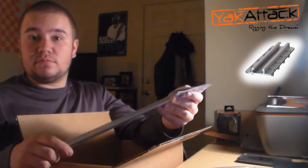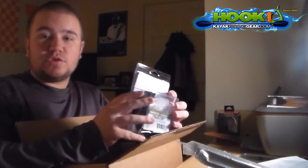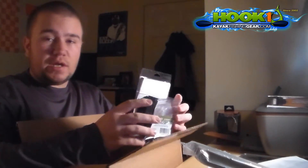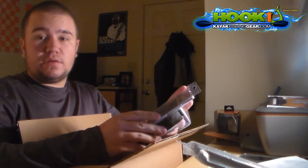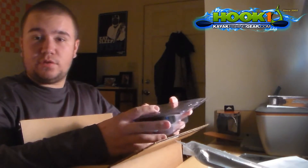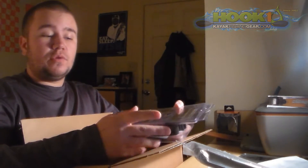Now this thing I'm really excited for. I recently took a trip to Hendersonville, Tennessee and went to the Hook One kayak store down there, and I got this large sheet of foam padding for my kayak. I'm really looking forward to placing that down.